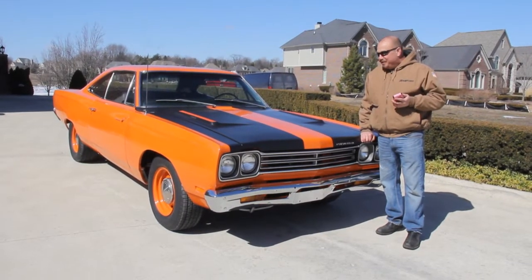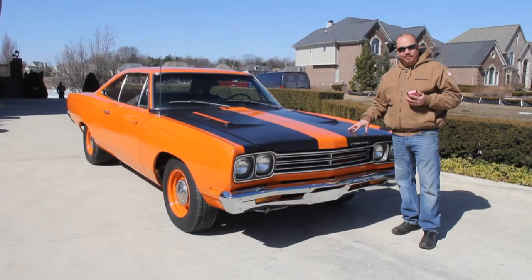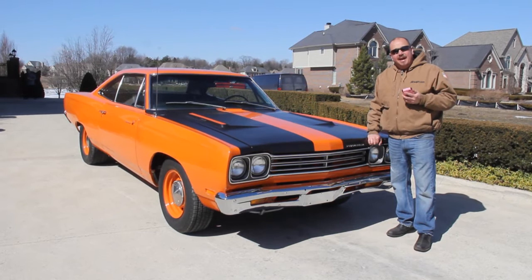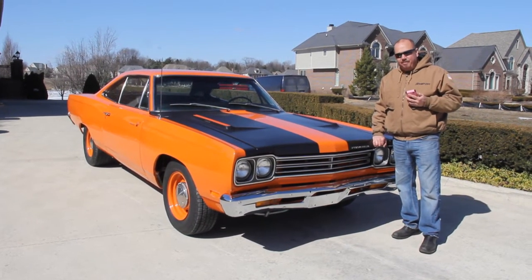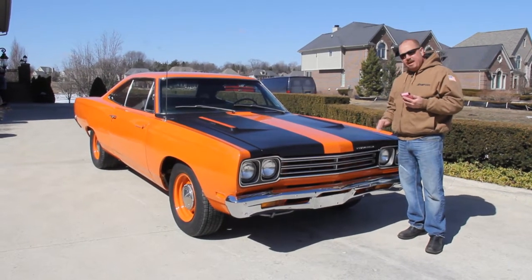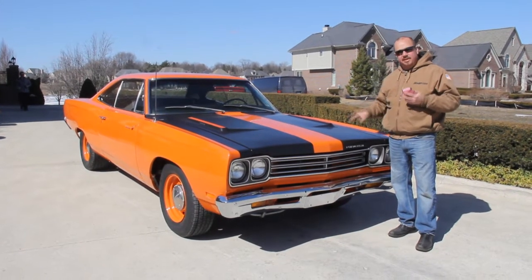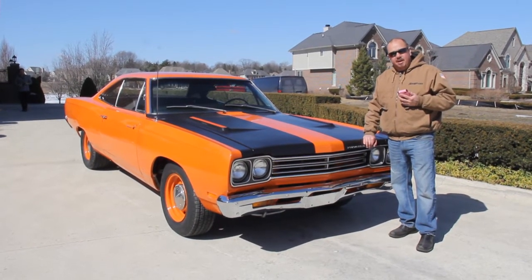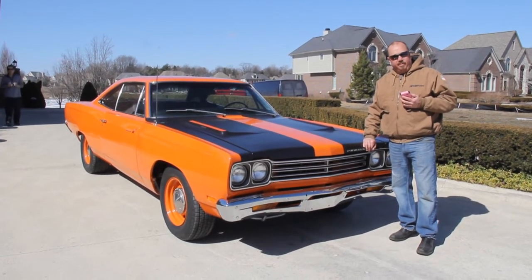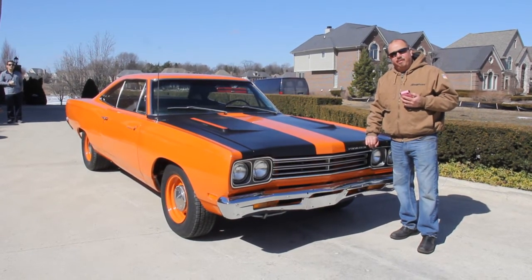Hi, it's Greg from Vanguard Motor Sales and today we're in front of a hot 69 Roadrunner. This thing's got a 383 numbers matching in it, four speed on the floor, beautiful car here. If you're catching us on YouTube, go to our website at VanguardMotorSales.com — we've got about 100 pictures of this car, underneath side, under the hood, in the trunk, in the interior, everything you need to see. Also, download the 7 Deadliest Mistakes to Buying a Muscle Car Online at ClassicCarBuyingSecrets.com. We're doing a video for you today so you can make a good choice in your muscle car investment.